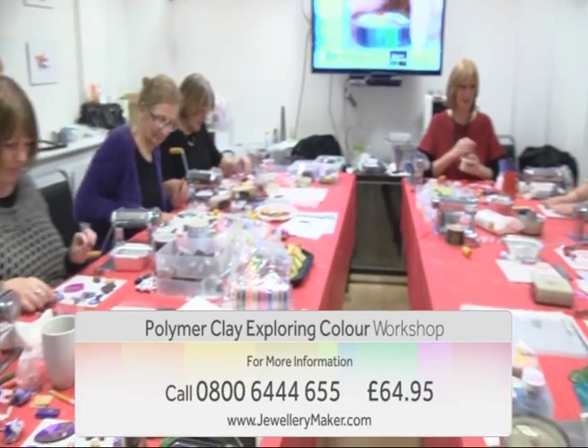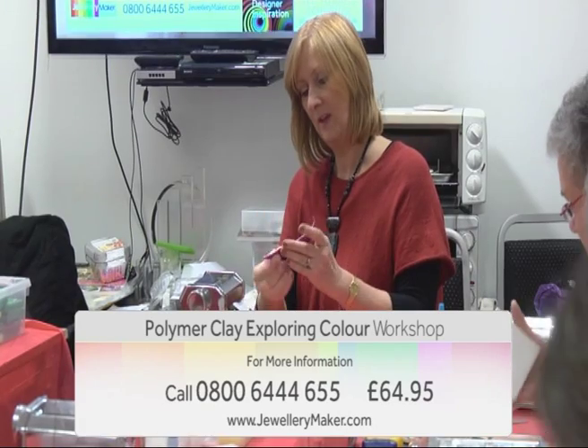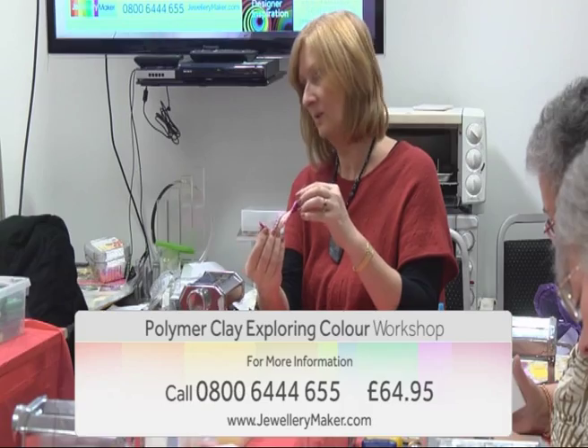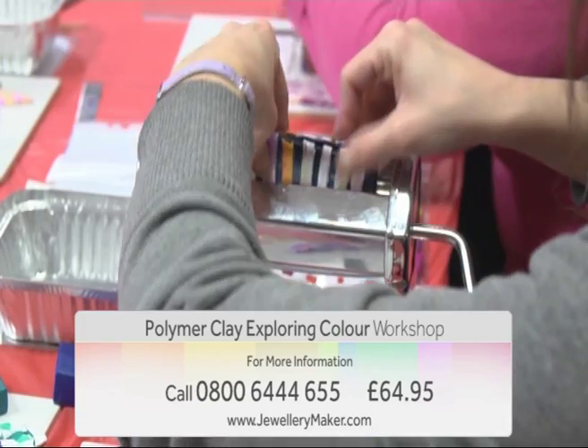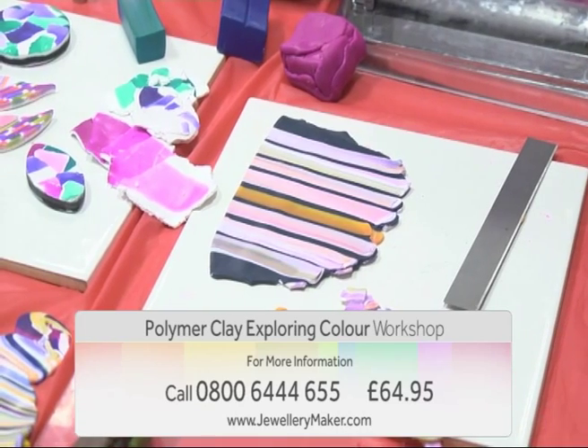Join Debbie Balford to build your own colour palette out of polymer clay and create a signature blend to make your own design stand out from the crowd. During the workshop you will complete your own colour chart to give you a recipe card for all your future creations. This workshop is perfect for all lovers of polymer clay.